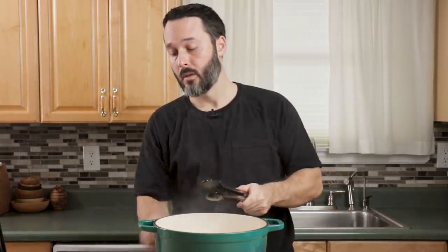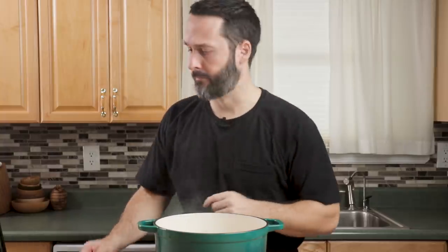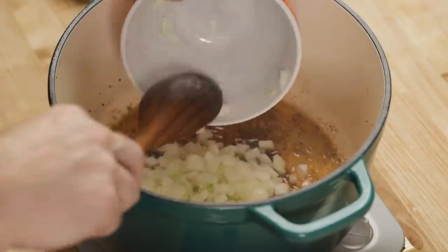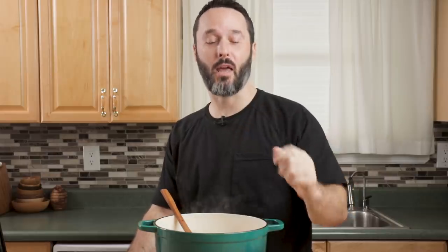Turn the heat down, give it a couple minutes, and then we'll get the onions in. If you had too much fat, you can take some out. I didn't use any garlic in this — I just didn't feel like it. If you want to use garlic, go ahead. If you want to use 20 cloves of garlic, go ahead.